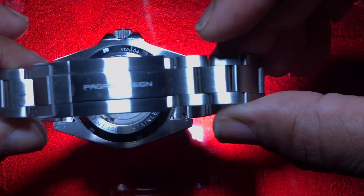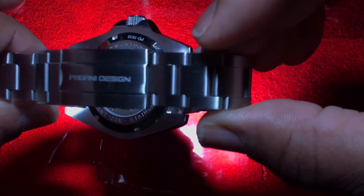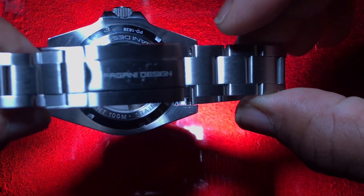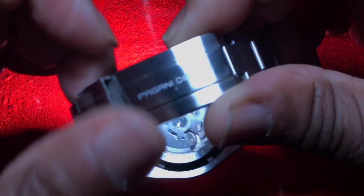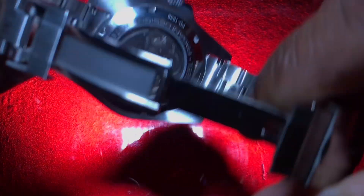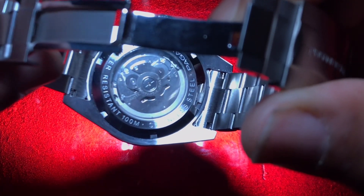We're going to look at the clasp first, where you can see 'Pagani Design' engraved right in the clasp. We're going to open it up and take a closer look. For the price you get this watch at, that is not bad at all.